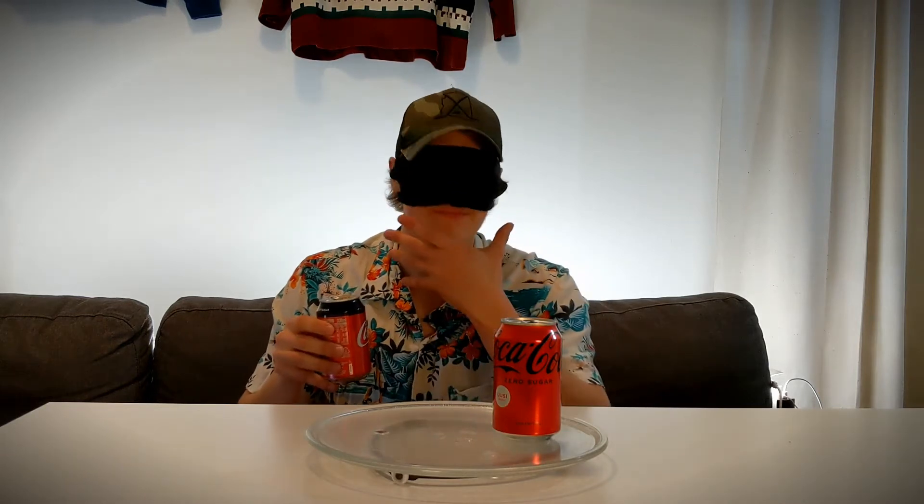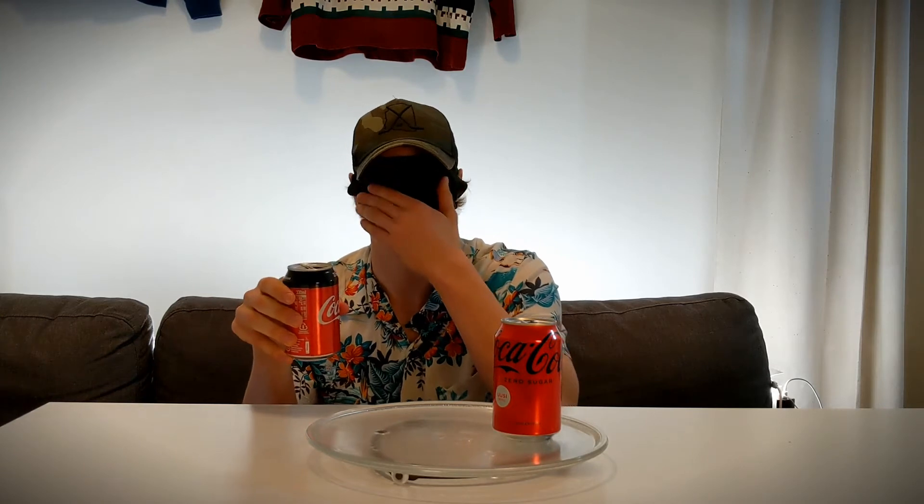I can hear the bubbles — that's a lot of fizz. I don't know, very first shot in the dark, this is the OG one. Yeah, fills your mouth with bubbles straight off the bat. Doesn't have real sugar that I can taste, for sure. Yeah, it does taste really much like the Coke Zero I'm used to having.